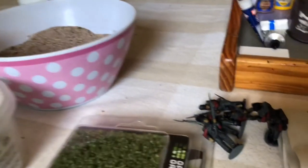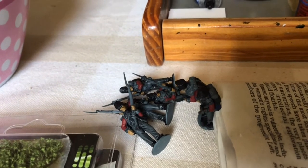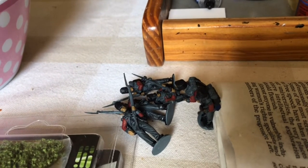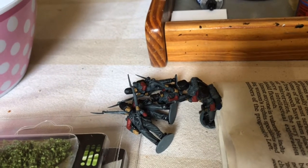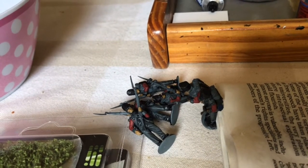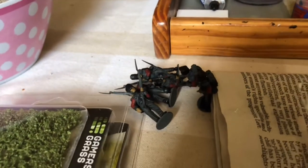I've got some base coated British infantry that still need the webbing done. I'll do those during the course of today and perhaps just do another couple of videos showing how I do the highlighting and finish those ones off. Catch you soon, bye.